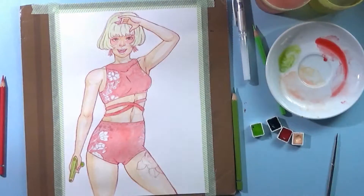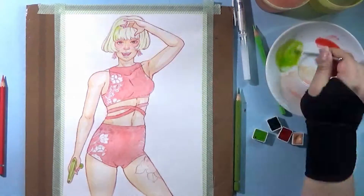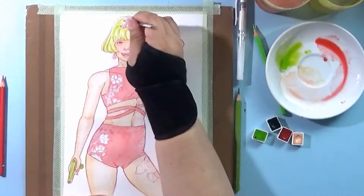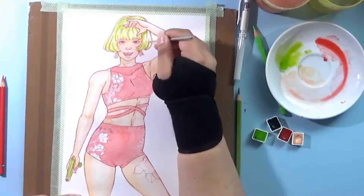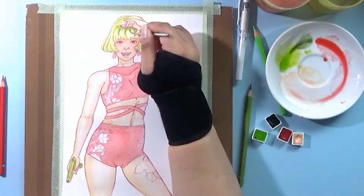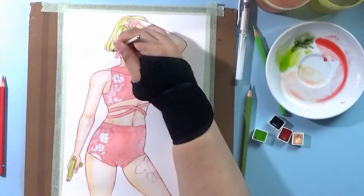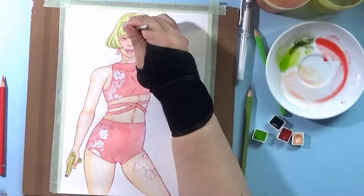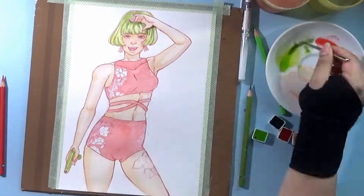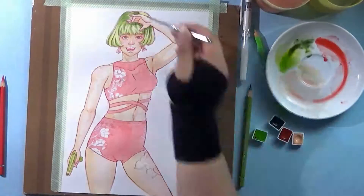After sketching different ideas with the bikini — how to pose the girl, what hair color and hairstyle she should have — I decided to give her this kind of relaxed pose, and I really like it. I used different references for the pose and also for the water gun, because I just couldn't figure out how to draw a water gun.